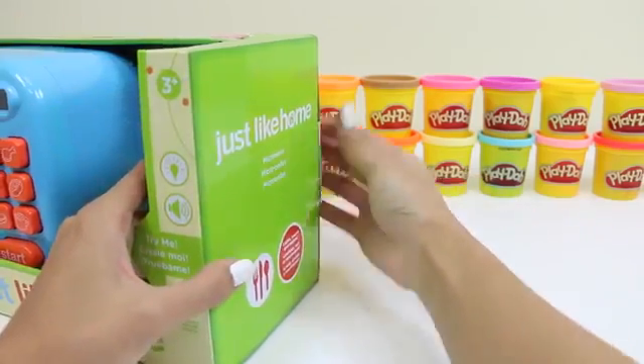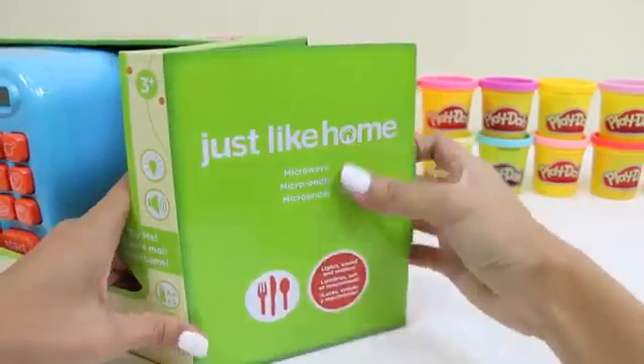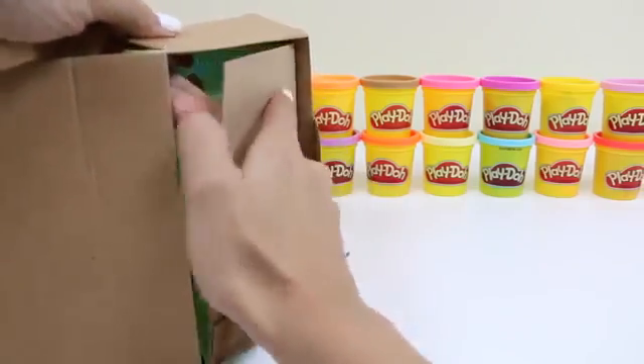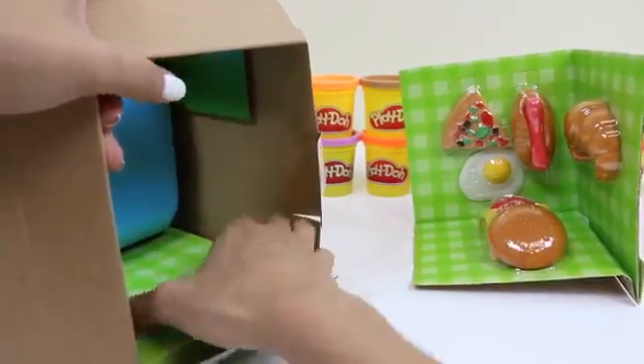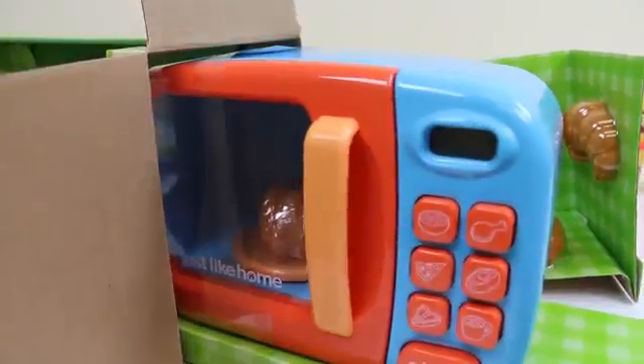Let's start by opening the box. Look at all these food items we have. The pizza looks good. And here's our microwave.